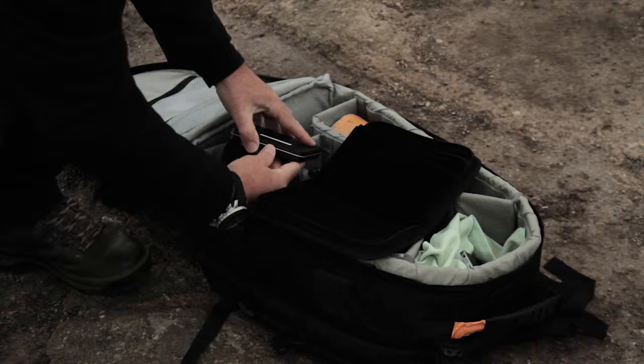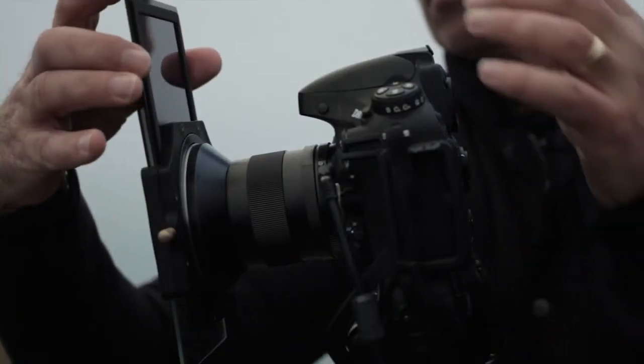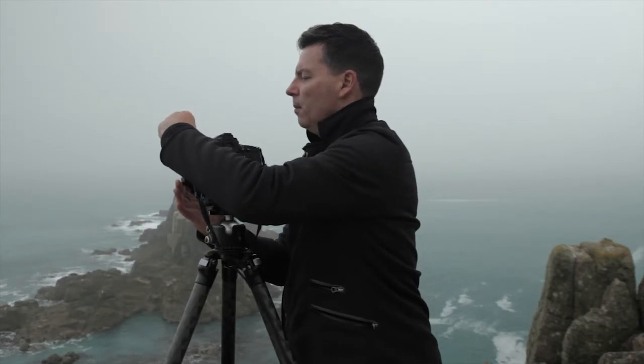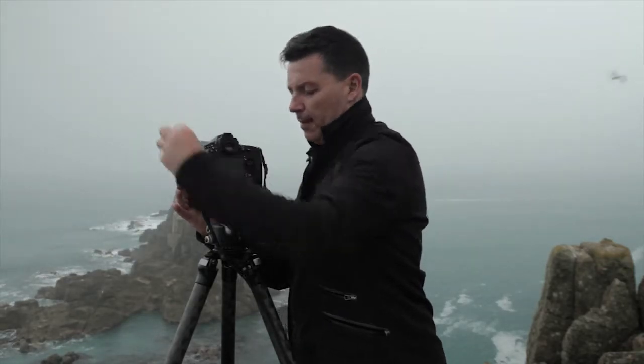Now I'm ready for the Big Stopper. In it goes - push it into place, make sure it covers the hole at the front of the lens, and we're ready to go.